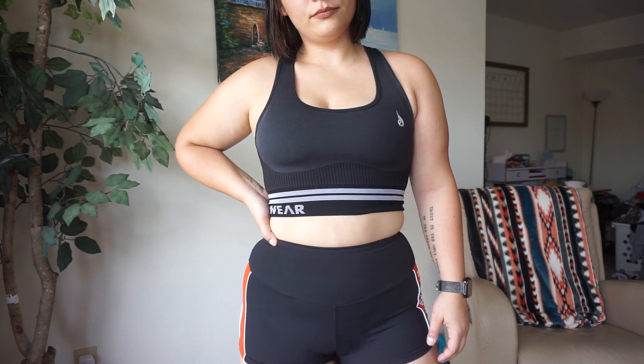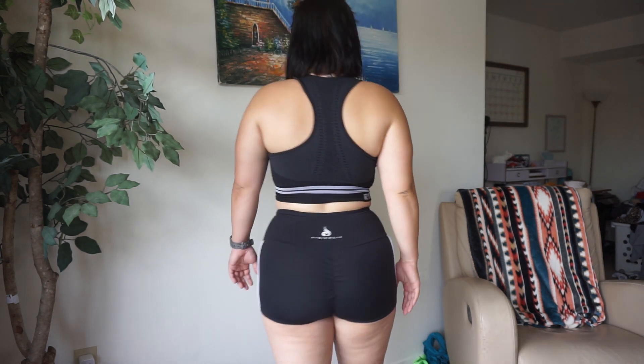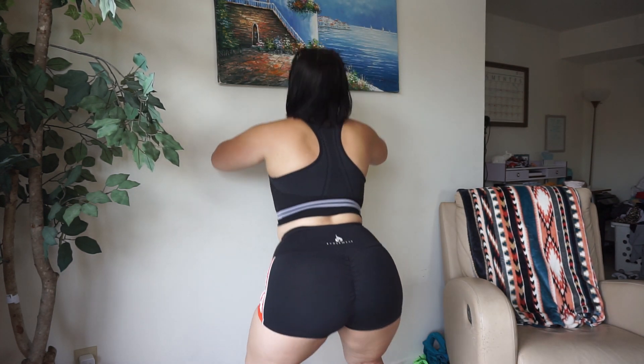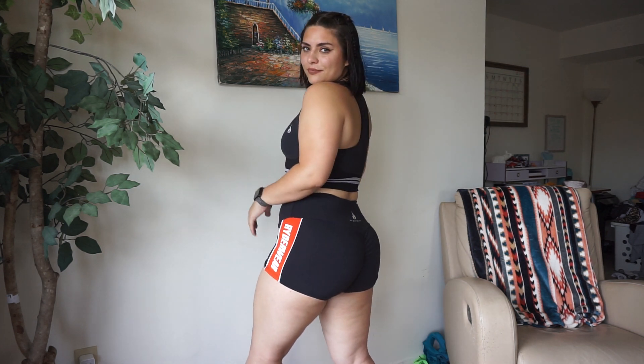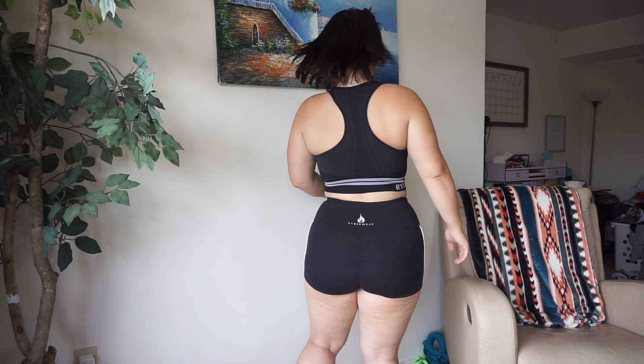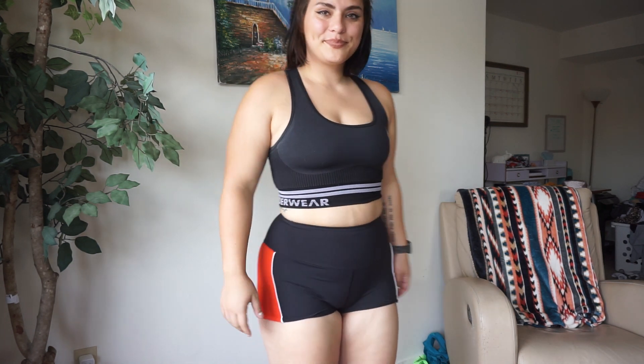I actually got these courtside shorts — this is not a new collection but I wanted to try these out because I don't know how you guys can work out outside in the blazing hot wearing leggings. I have no idea, I can't do that. It has a stripe on the side that says Riderwear, I think it's really cute, and it actually has a scrunch booty in the back — but I feel like it's not that bad because these are black shorts.